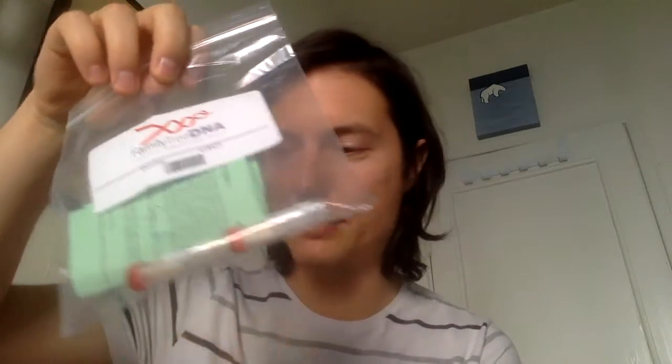I'm going to do the other cheek now. Okay, I'm all swabbed and finished. What's left is to put the plastic bottles inside this plastic bag with the green paper, make sure all the numbers on the bottles and on the paper are correct. Even if you're ordering only for yourself, there might be a mistake — you never know.